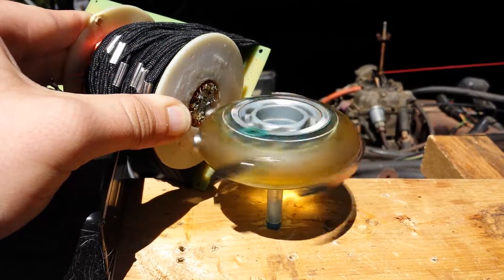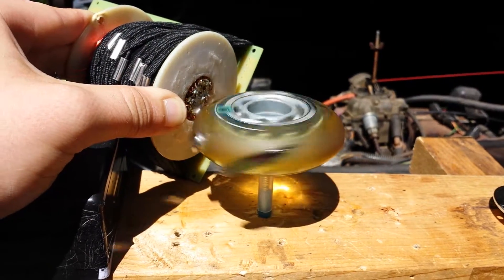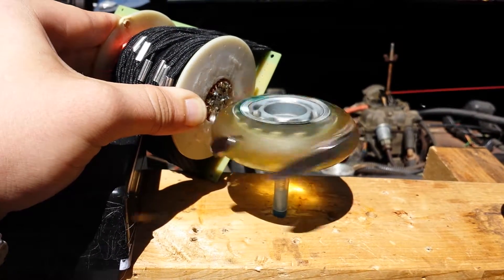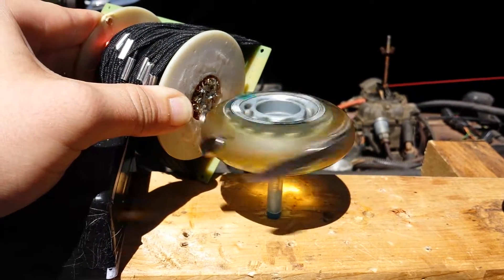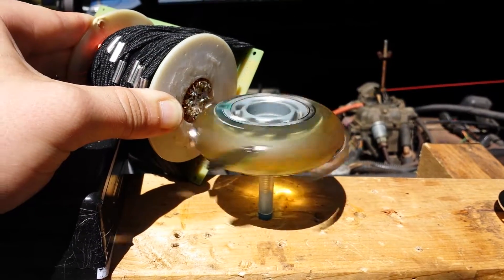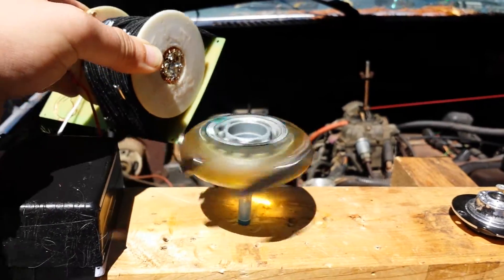Alright, got my Bedini circuit working. Haven't made any updates on it yet. Seems like it's slowing down — I hit the thing on accident. Let me show you what I did.